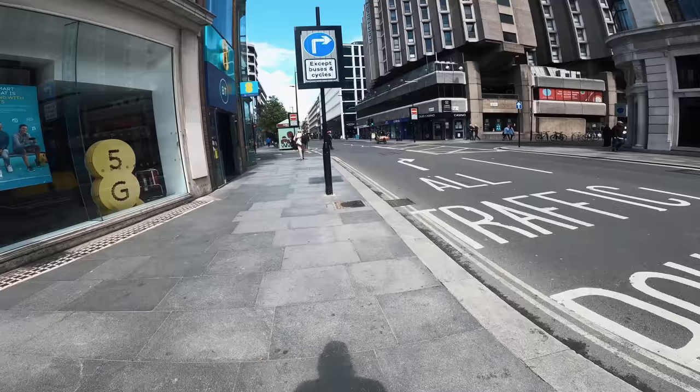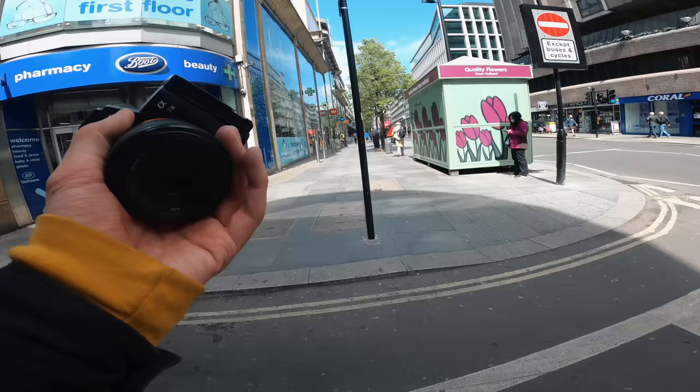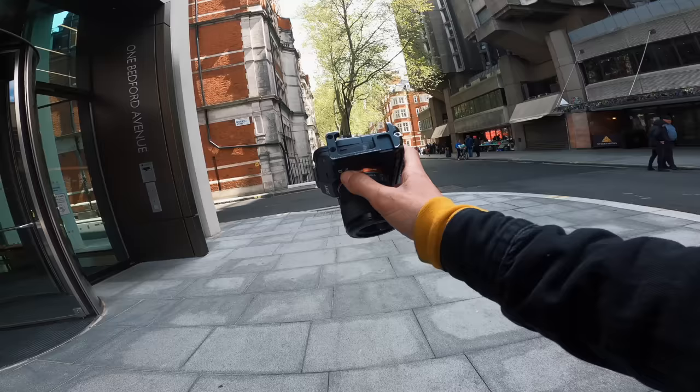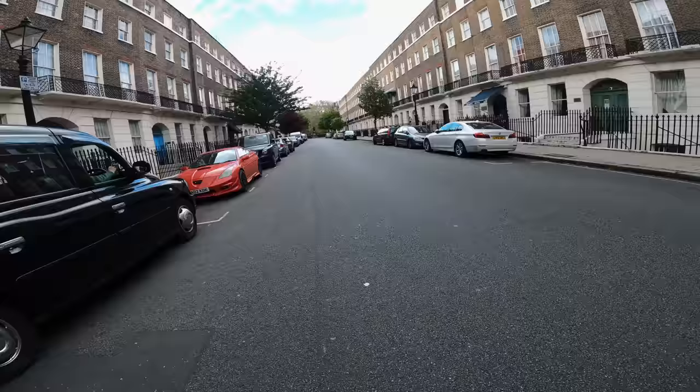I'll head home and get this uploaded this evening. Doing daily content - some days you're ahead, some days you're not. I wanted to go out and shoot a 50mm f1.8 POV because somebody was asking about it last night. I've actually got another video coming out on the 14th of this month with the 15mm f1.8 versus the iPhone 12 Pro, so if you want to see that make sure you hit the subscribe button and notification bell.